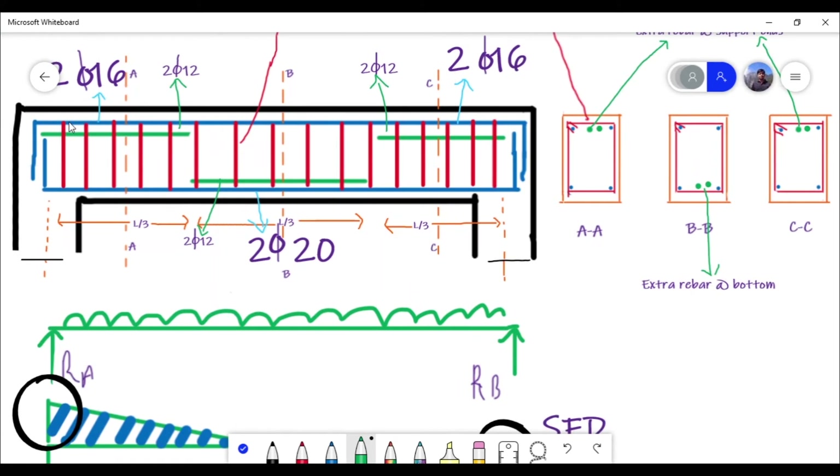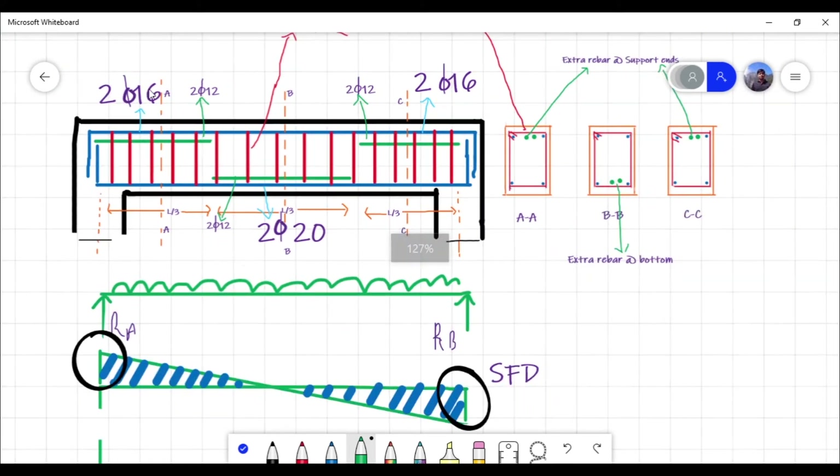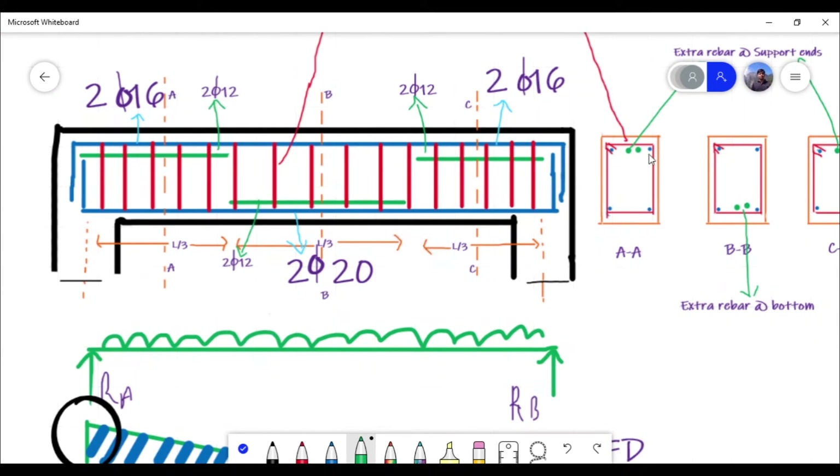The longitudinal bars consist of 2 bars of 16 mm diameter at the top, and 2 bars of 20 mm diameter at the bottom. At the mid-span, extra rebars of 2 bars of 12 mm diameter are also provided.